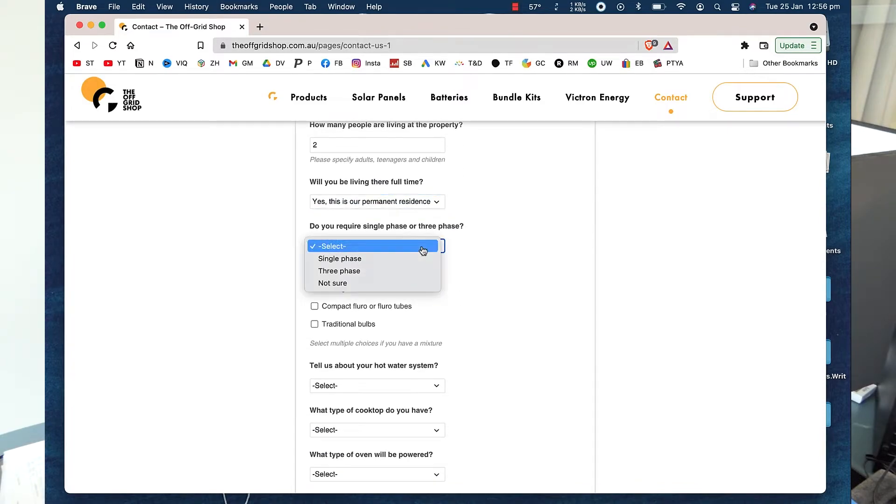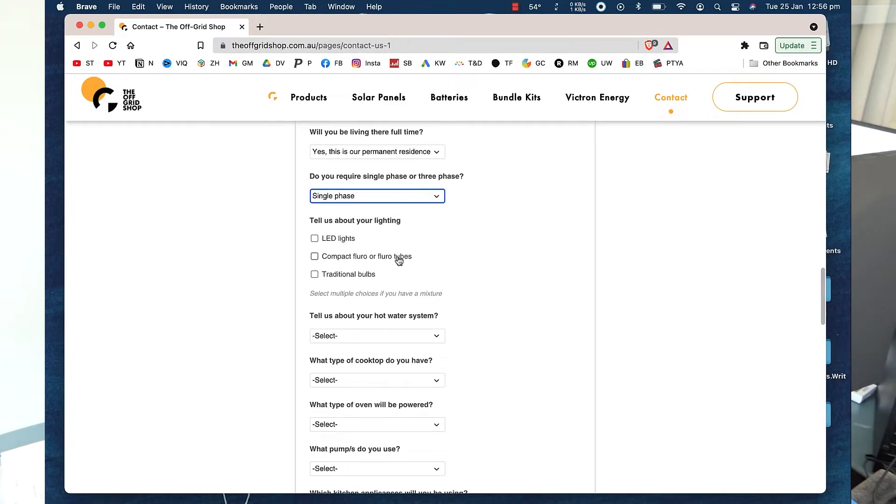Do you require single phase or three phase? I don't actually understand what this means. Three phase is like when you go to a workshop — it's just to be able to run much bigger loads. Or if you're running a workshop or something large that needs more power than single phase can provide. That's not relevant for me — I'm single phase.